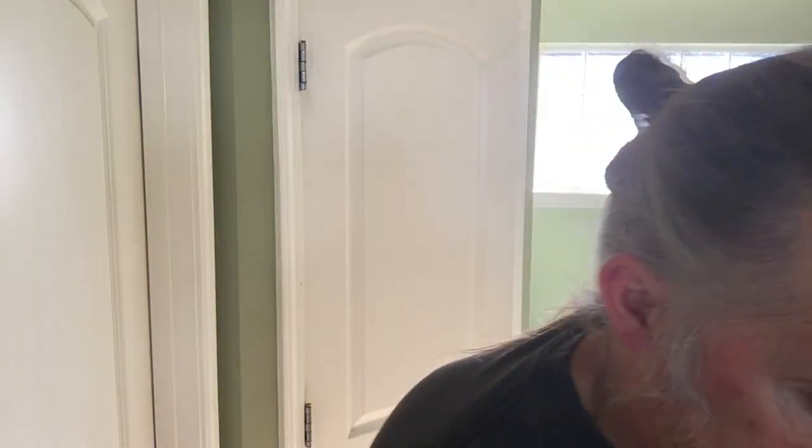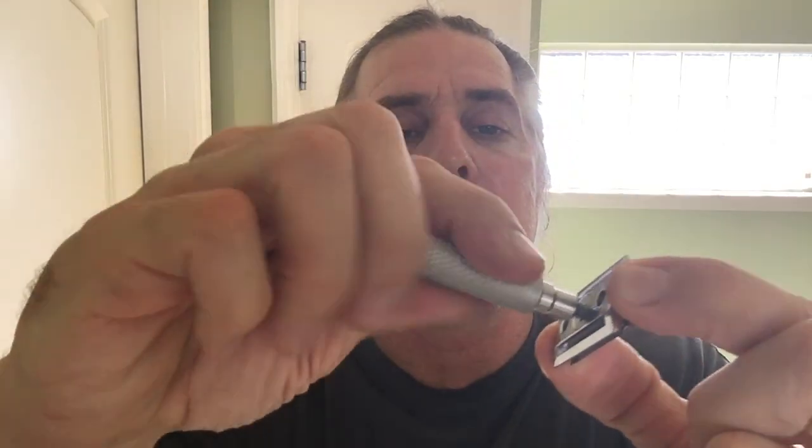I'll go ahead and load the blade on this Braveheart razor. I've used this razor a few times — it's slightly more aggressive than a Merkur 34C HD and an Edwin Jagger DE89. It's a really nice, clean, close shave. I'll go ahead and take the blade out and install it into the Braveheart razor, into the top plate here, then take the straight bar and handle that together.